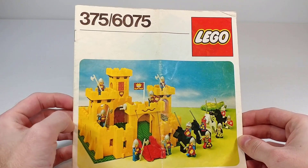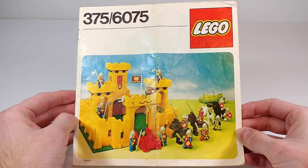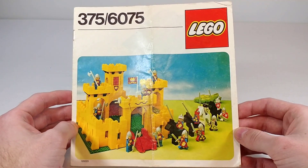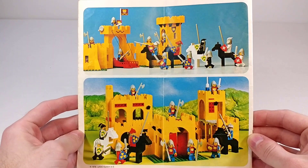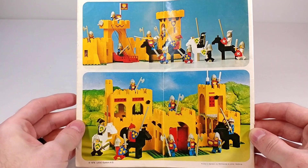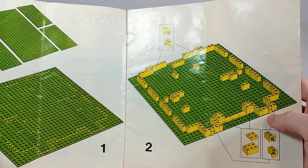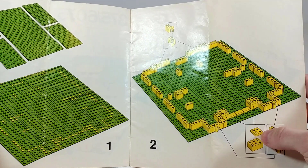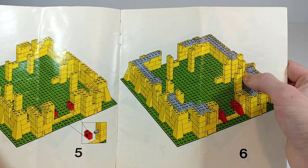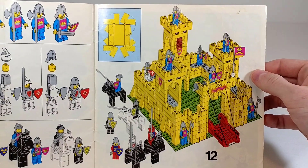Now we have the instructions, which are labeled as both set 375 and 6075 — I imagine that was just to save ink so they didn't have to reprint depending on the region. On the back of the instructions we see a play shot of the main build and an alternate build from the box. The instructions are pretty sure hand-drawn — sometimes you'll see wonky things or weird proportions, like the studs are a little off or this 1x1 is a little too tall. I just thought that was interesting. And here at the end we have all the figures displayed, which just look great together.